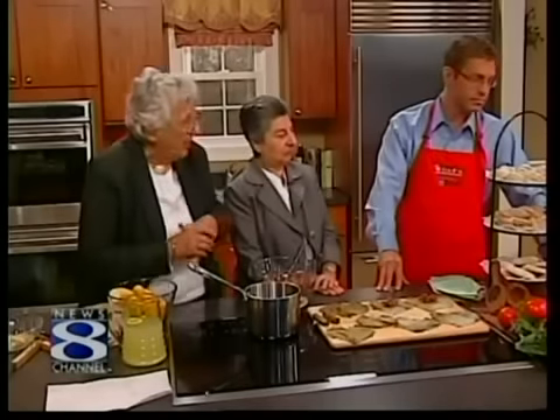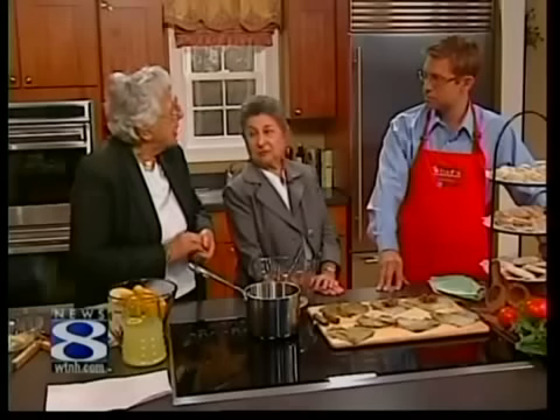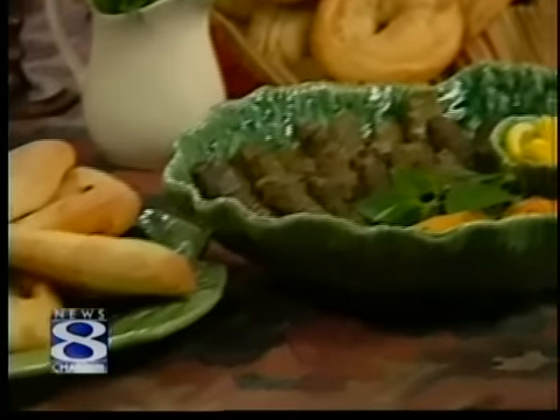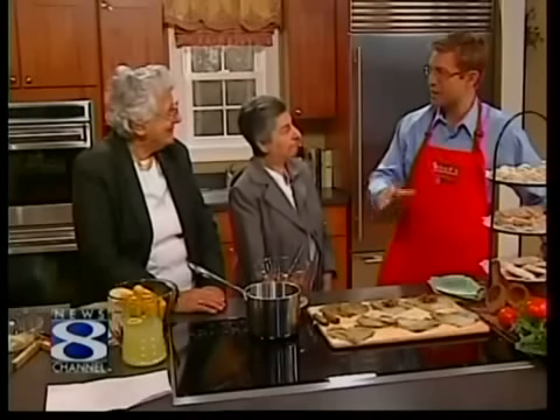And then we make the spinach pies the same way — same dough, spinach and onions and spices — and we make them and freeze them. Tell me about putting these recipes down in a book on paper, because I know a lot of these recipes are passed down by word of mouth.